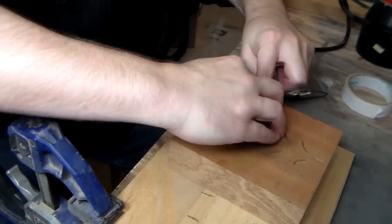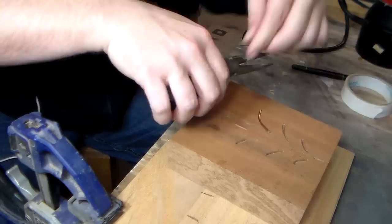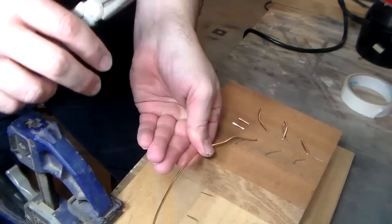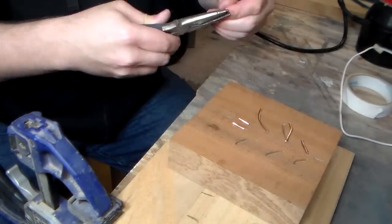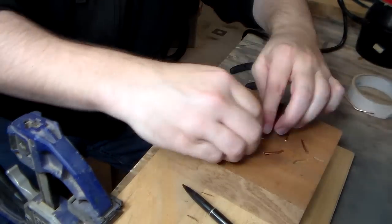And I've got a piece of copper wire here. All I want to do is get these to be pretty close to the right length. You want to pretty much fill that cavity, I think. We're just trying stuff, just playing around.